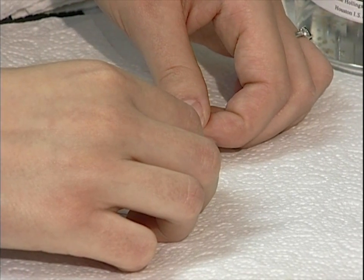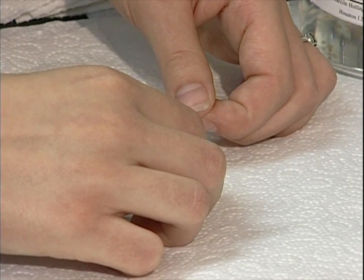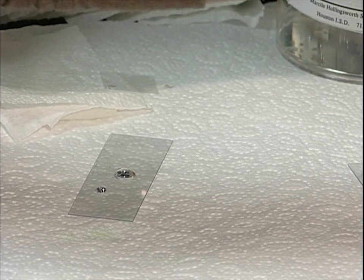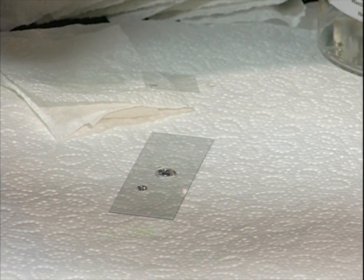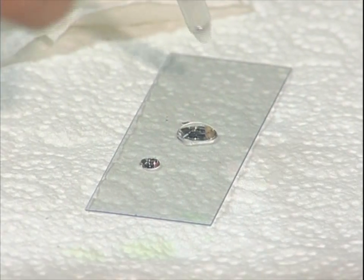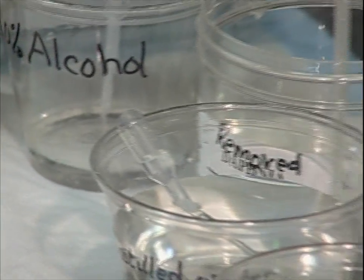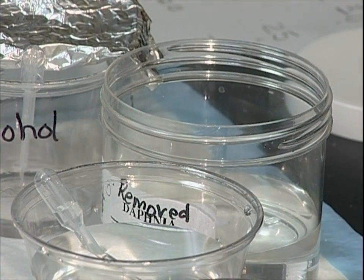We've completed our four trials. We'll gently lift up the cover slip, and Michelle will take a little bit of fresh pond water to remove the Daphnia and return it to the container for Daphnia that have already been in the experiment. This Daphnia gets to retire and live out a peaceful life in fresh solution. That gives you an idea of how this experiment goes — good luck.